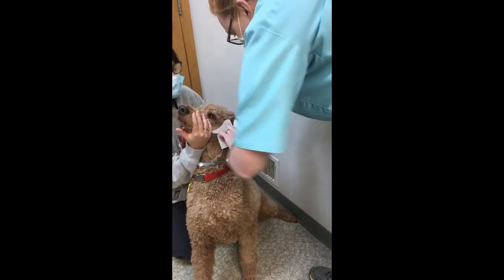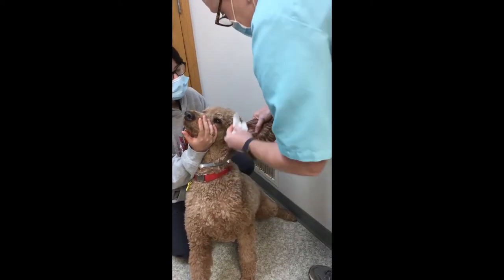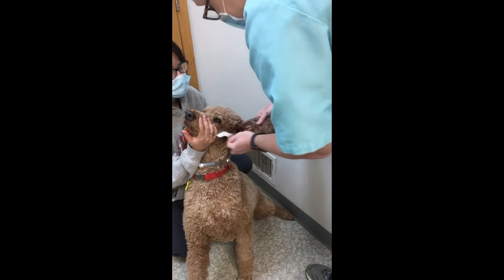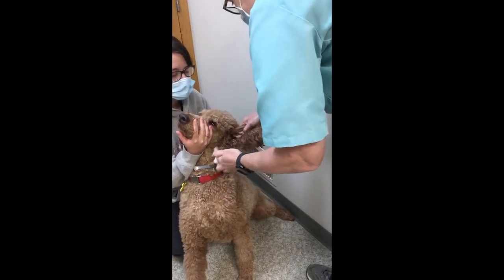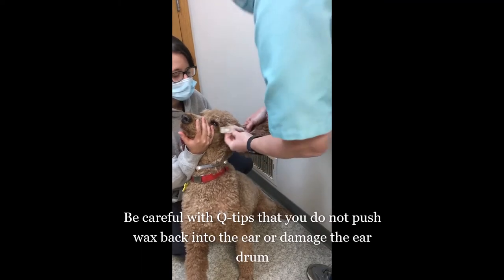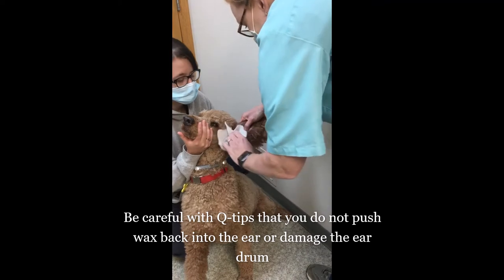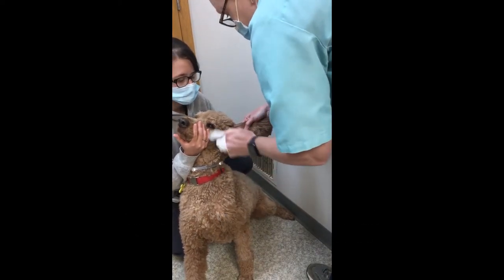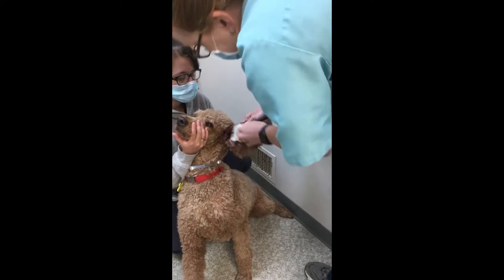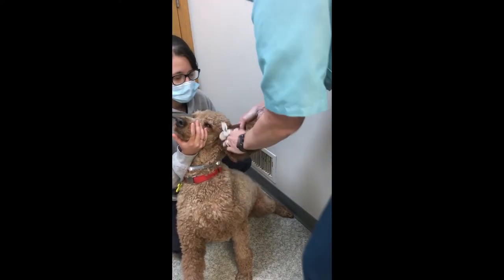And then we're going to keep coming out. If it's a small dog or a cat, then we often need to use Q-tips. But if their ears are big enough, then you can just wrap a little piece of paper towel around your finger and use that.